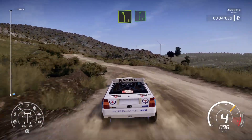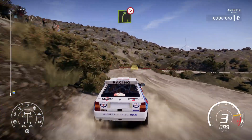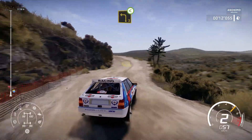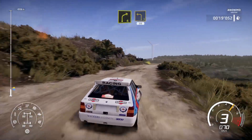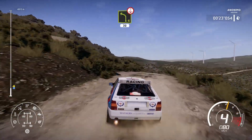Left 5 short in the flat right, and crest into right 5, tightens 1, into left 3, open, into right 4 and left 3, 50 over crest, left 4 bumpy.